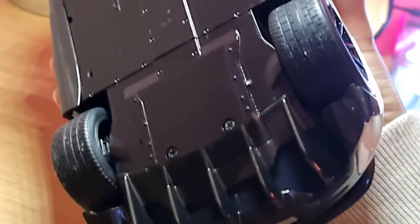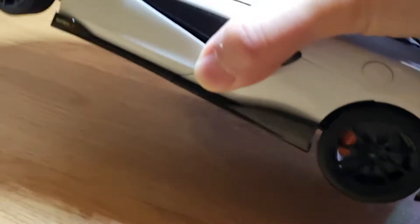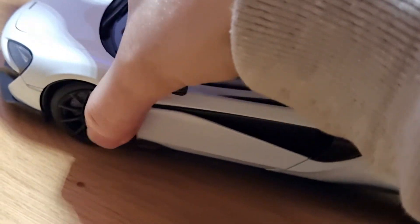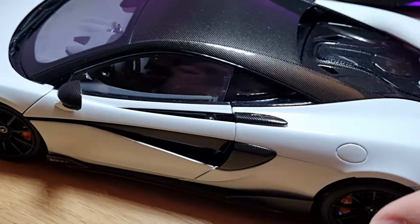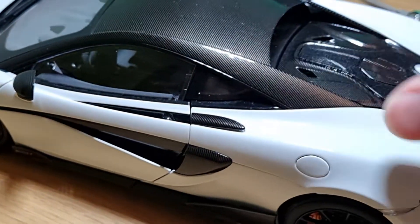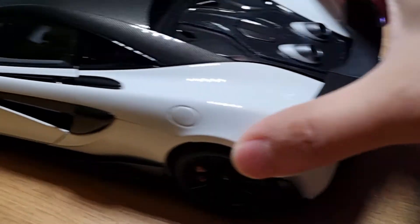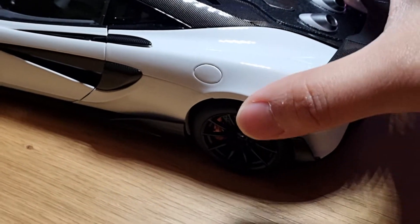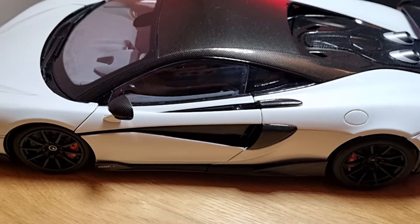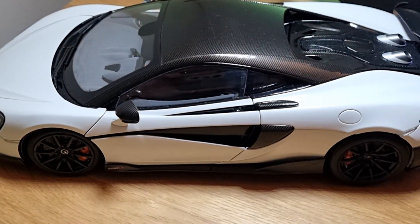Underneath there's nothing special to look at, but there is suspension of course and it's nicely done. The wheels and steering also actually link together which is a nice touch. Really nice model overall — I hope you enjoyed the video and I will see you in the next one. Thank you very much.